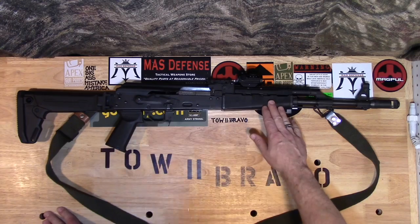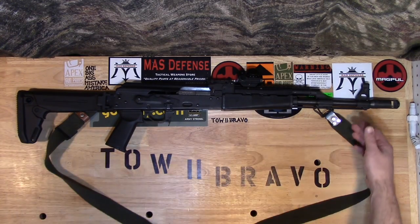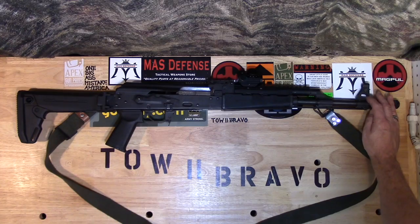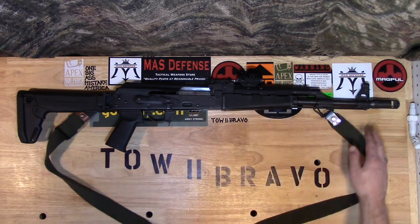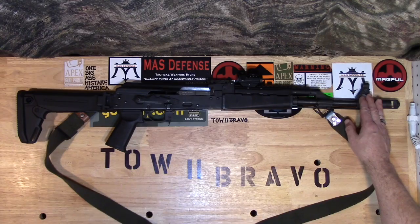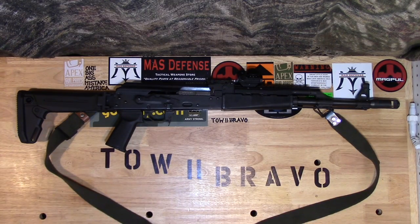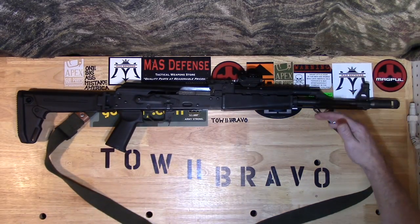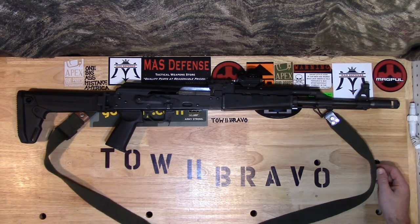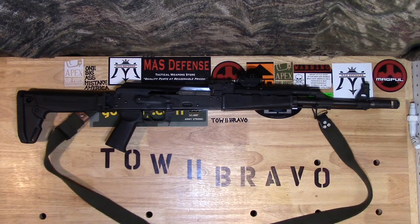So I'm not going to switch it out — I'm actually going to keep the plastic furniture on there. Besides the plastic furniture and the stock, nothing else has changed. I did try and to some extent had limited success — I did manage to fix my canted front sight. It was only off a couple of degrees, and I was able to look at a couple of videos here on YouTube and knock out the pins and make some adjustments.